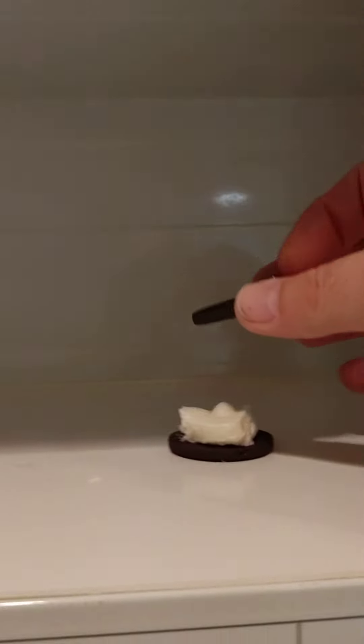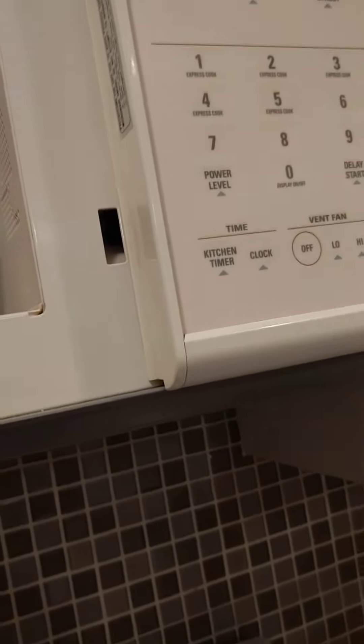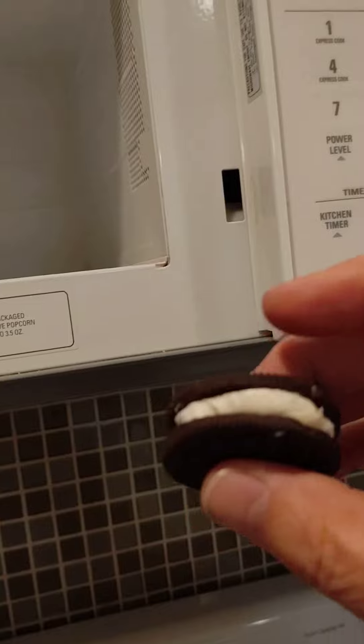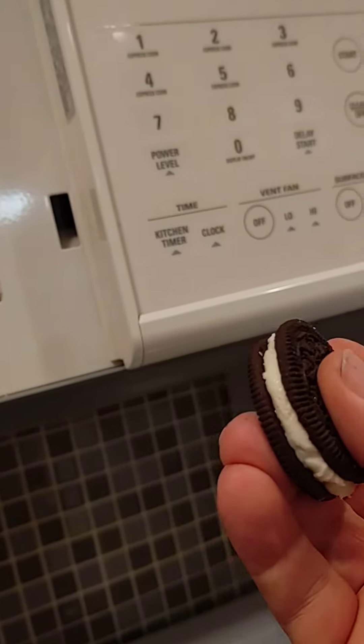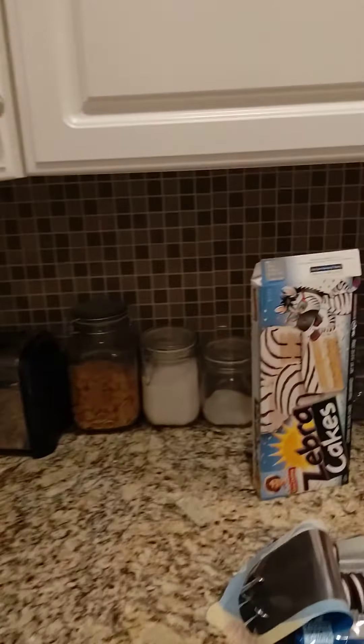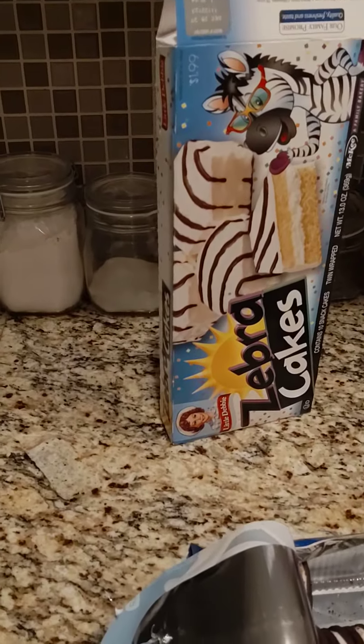Okay, pop it out, take the cookie top and smoosh it on. Now that looks like a double stuffed cookie to me.